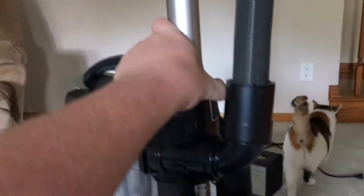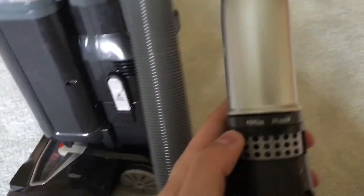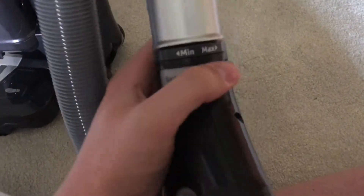And then you have the wand right here — a decent sized handle and wand. You have suction control right here: max and medium. Let's say you have an area rug, you just flip that over and less suction will be needed. Then you turn it back to max for your actual carpet, hardwood floors, and stuff like that.